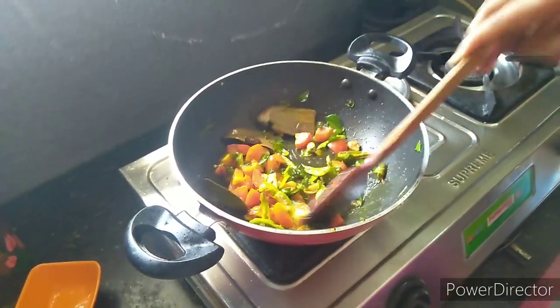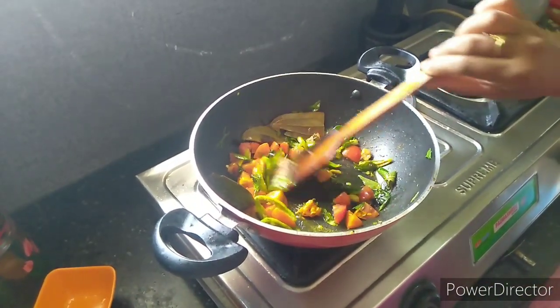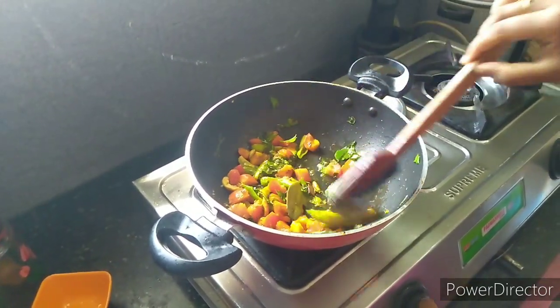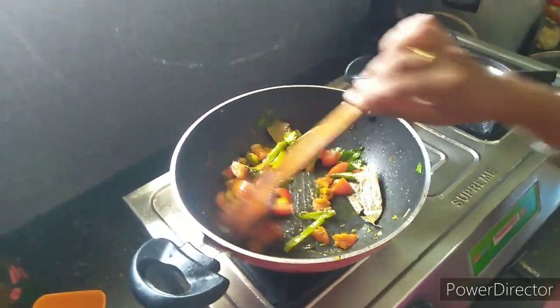We are going to cook it as well. We will cook it all together.